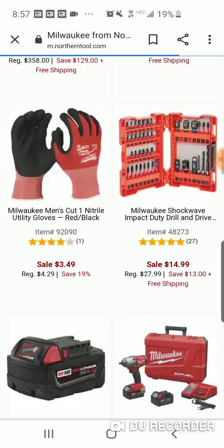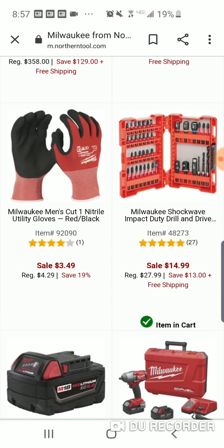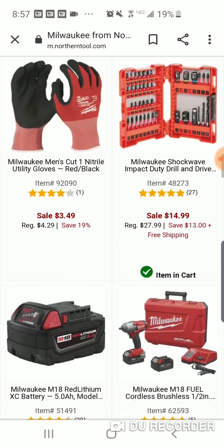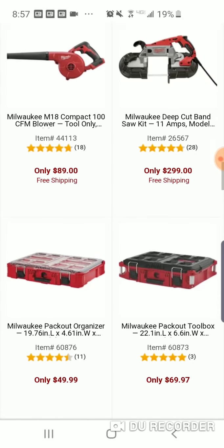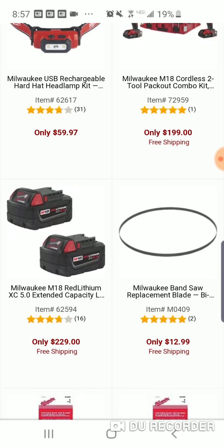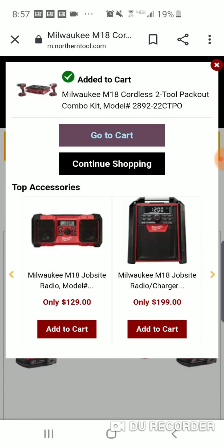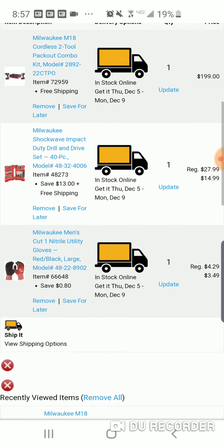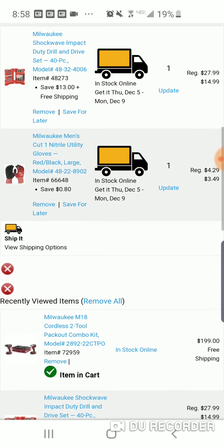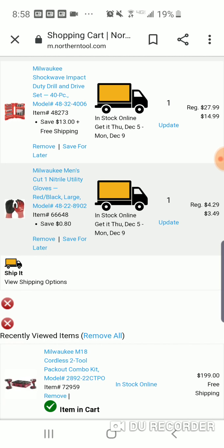All right, what are we doing here — farting around. I don't want this. What happened to that pack out set I was looking at? All right. And another thing — there's no way this is a 15-bit set, guys. I'm gonna see if I can look this up. If you want, go on Home Depot and see if they sell this Shockwave 48273.